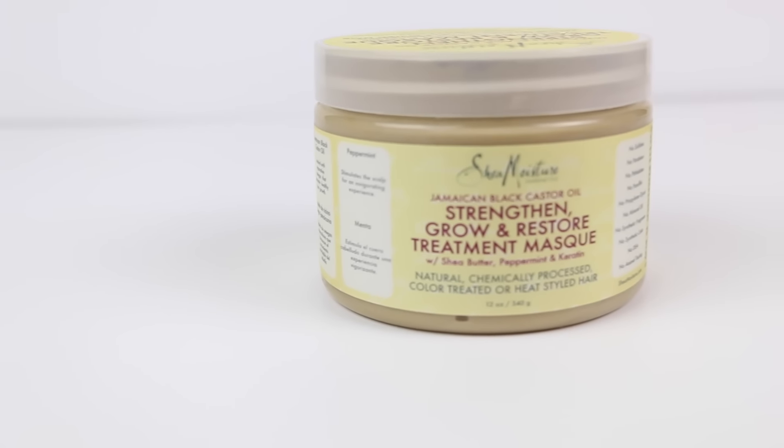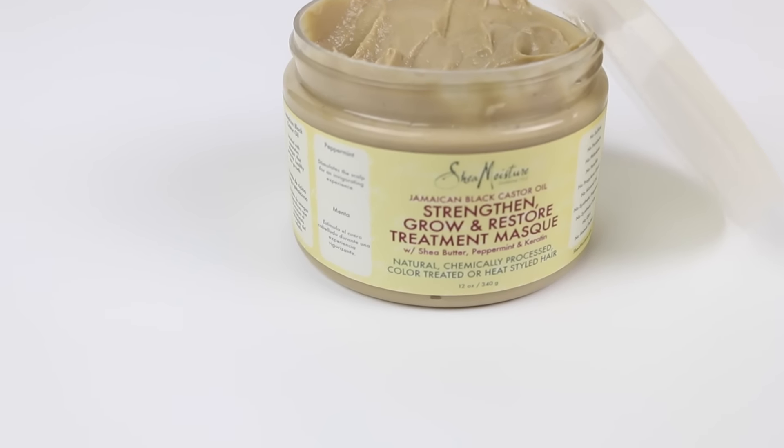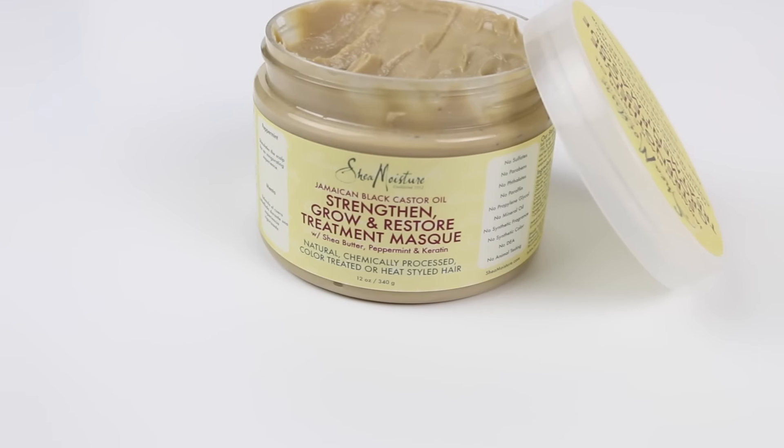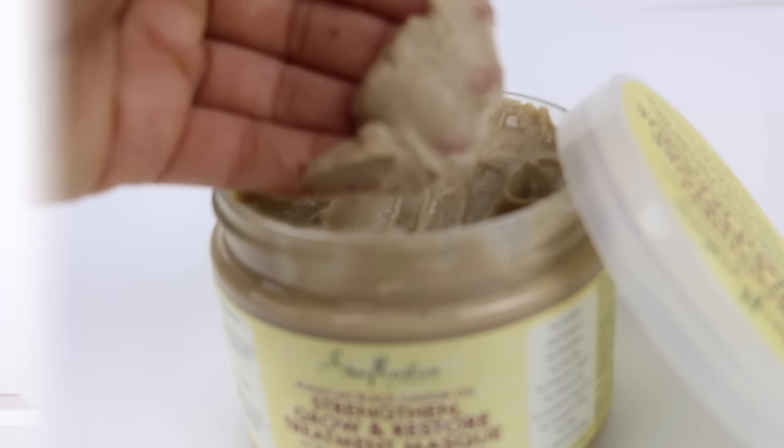Next, get your favorite deep conditioner or your DIY one. At the moment my favorite is this Jamaican Black Castor Oil — I actually got this as a recommendation from Be What You Want and it is the best. I am so in love with it.